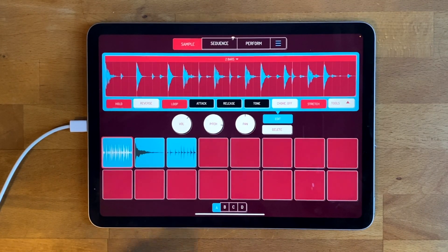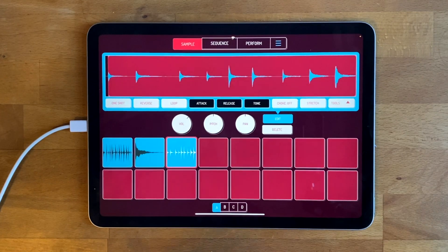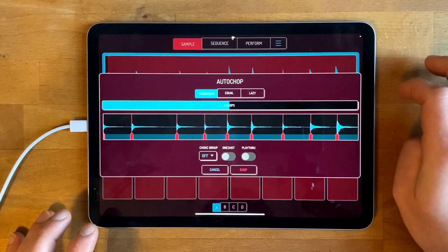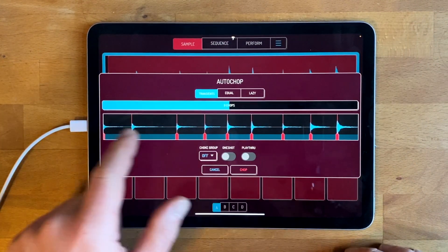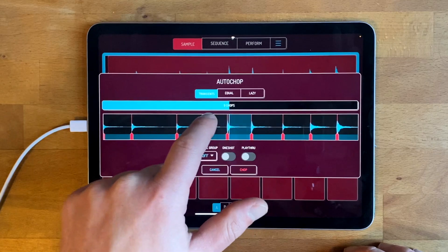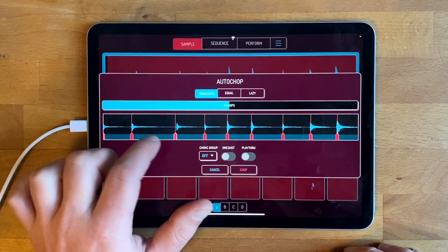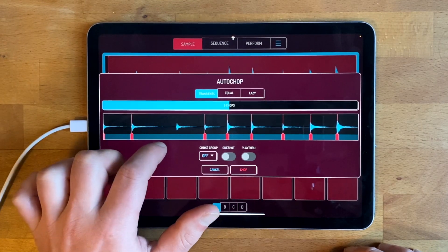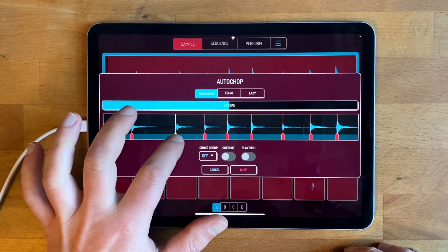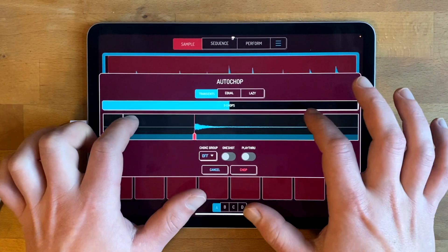Next, the Auto Chop feature. I have this set of piano notes and I want to chop it to pads. The easiest thing is to go Auto Chop, and this window shows you where it thinks you want your chops. You can touch the chops to find out if they're in the right places. If you don't like where they are, you can drag the little handles and change them. And like with other waveforms in Koala, you can zoom in and really get your edit perfect.